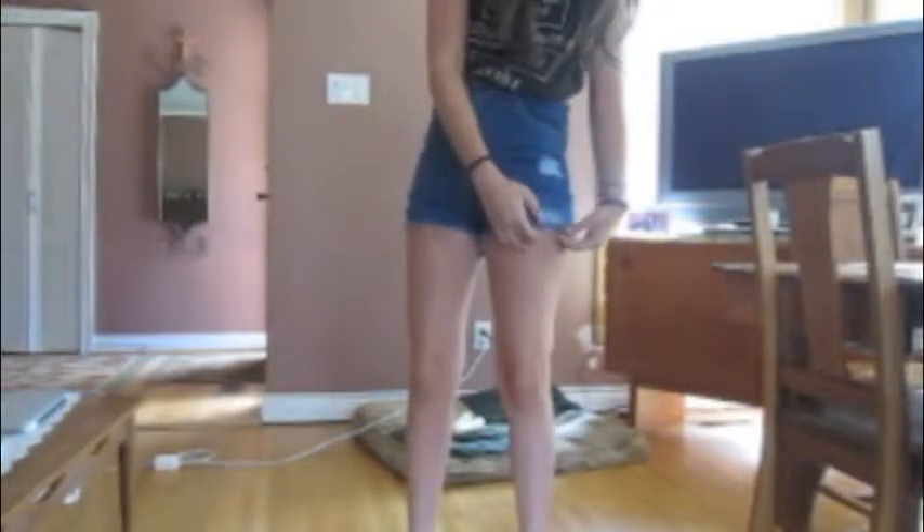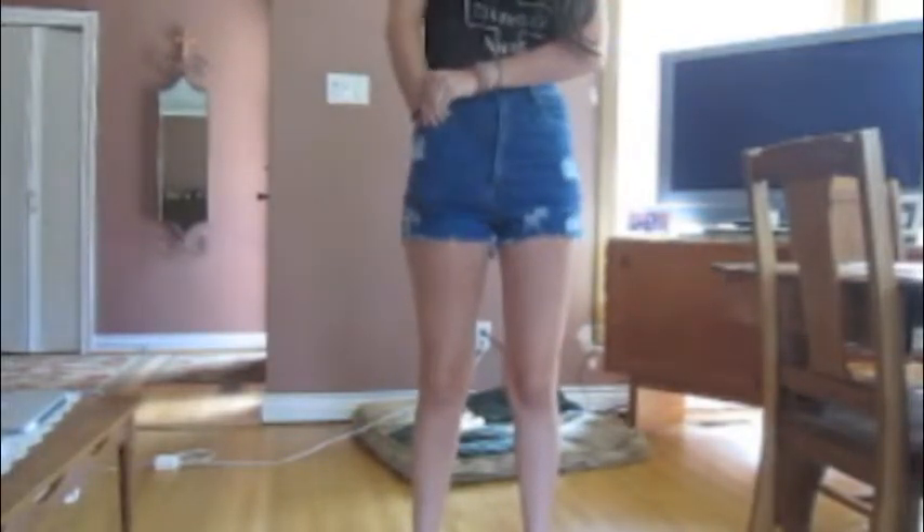So this turned out to be the overall look of the shorts. I was really happy with them. I'm still not sure if I should stud them, but I'm taking that into consideration. Thanks for watching — don't forget to subscribe, comment, like, and watch my other videos.